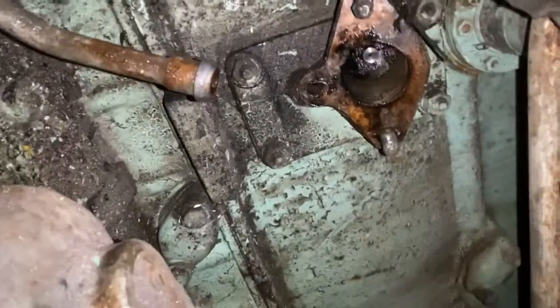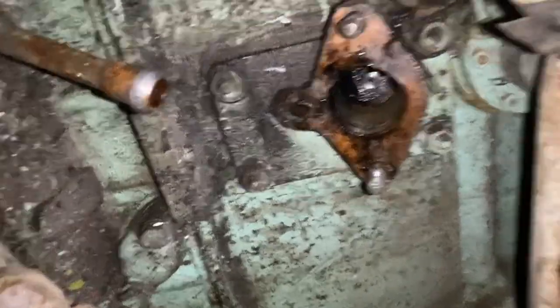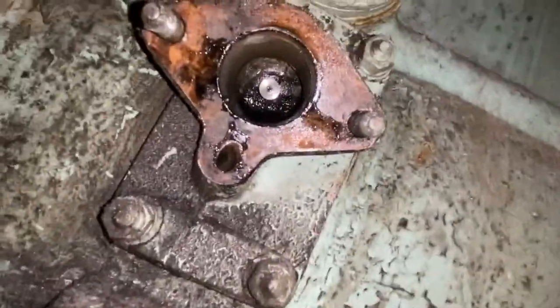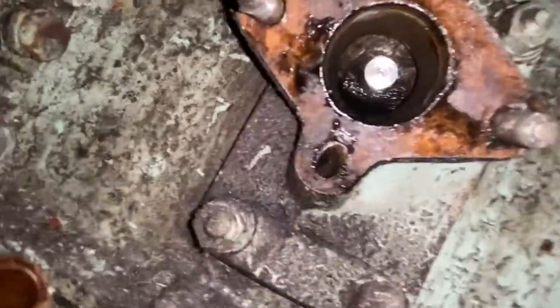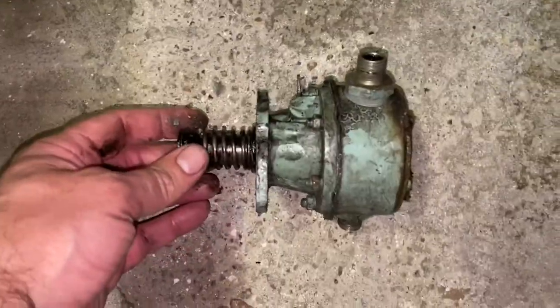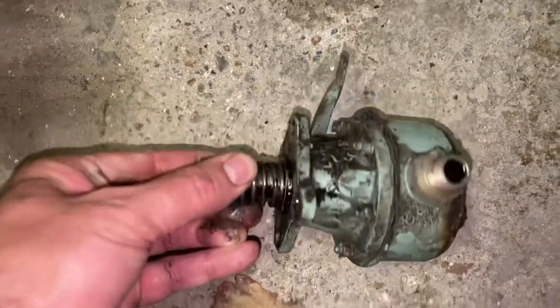Once the fuel pump is removed you can see the gasket, and you can just see in the back of the hole the push rod that comes off the crankshaft — you can see it just pop out a little of the engine there. And there's the fuel pump removed, ready for a rebuild.